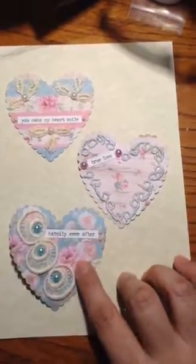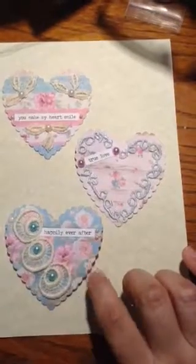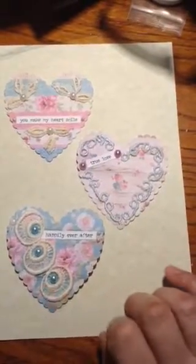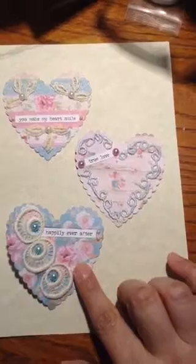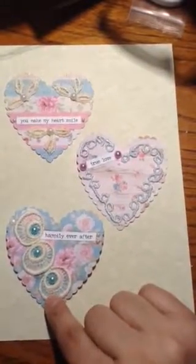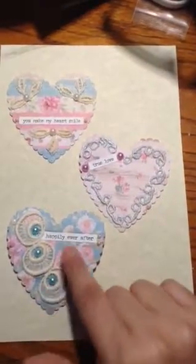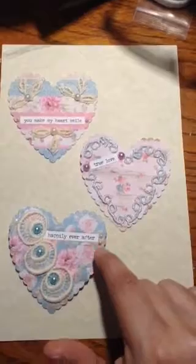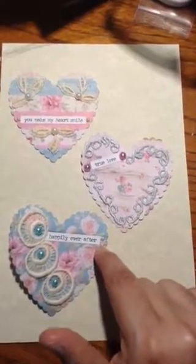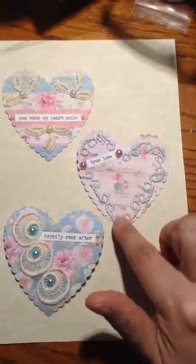I used scrapbooking paper in shabby chic colors — some blue, some tans, some pinks, some mint green — and I made little embellishments. I used some lace trim that they had gifted me, and I cut out this part, and I added some pearls, some little word sayings, and then this trim that I cut up and used this part.